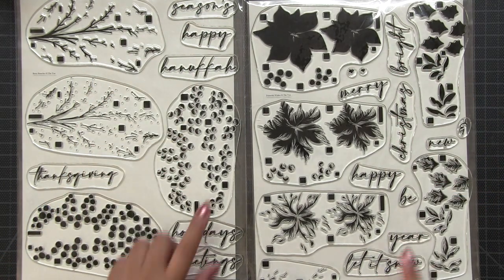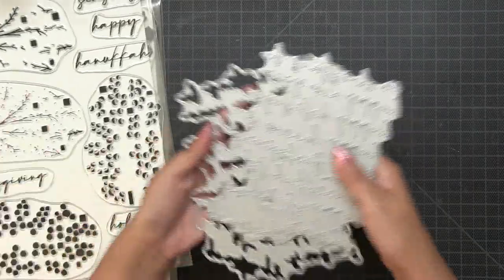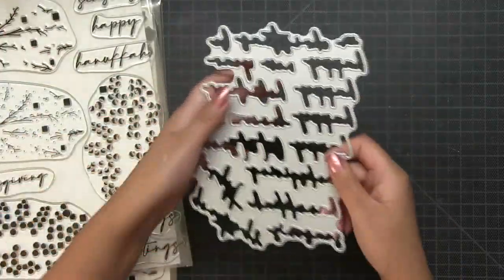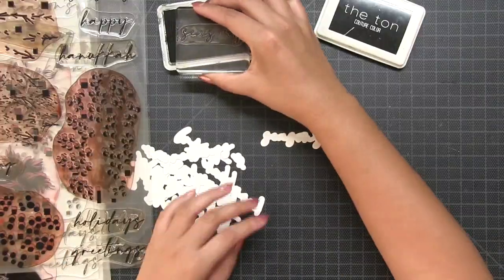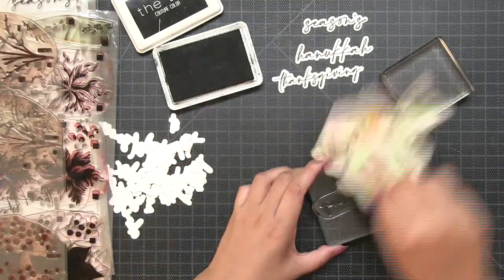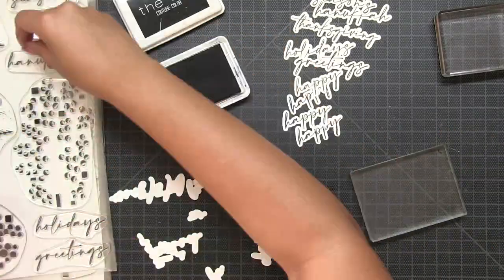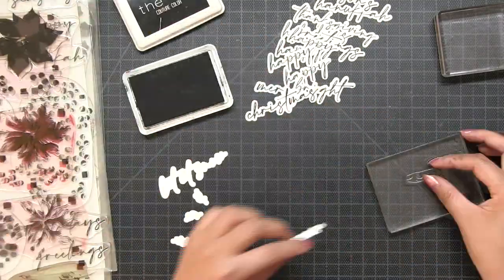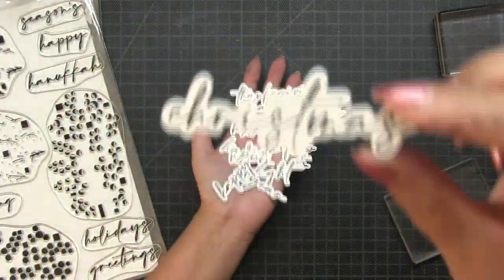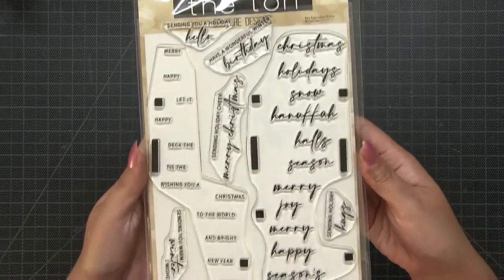Looking at these two large sets — Poinsettia Wishes and Berry Branches — you have all of these sentiments in both sets. What's really cool is that if you own our Modern Holiday sentiment sets, you can take the shadow base layer die and die cut it out of white cardstock. Basically all of the sentiments in these two large sets have their own shadow base die cut in the Many Sentiments Holiday stamp set. It's a great way to stretch your stamps — you can stamp directly onto your project or use these shadow bases to continue along that sentiment theme.